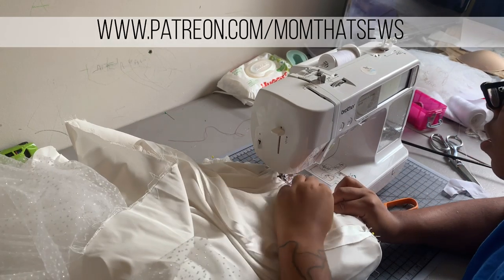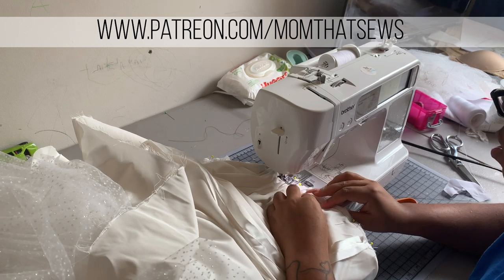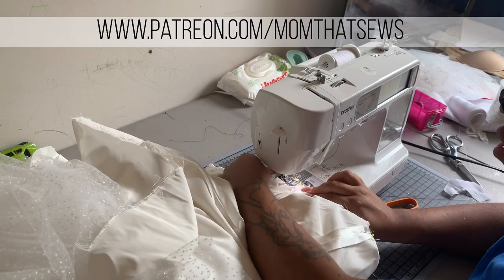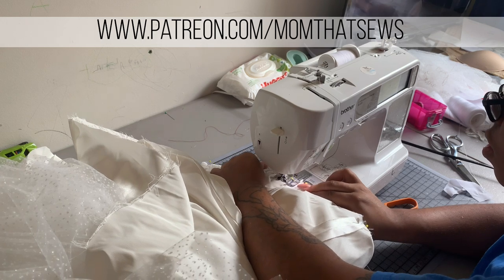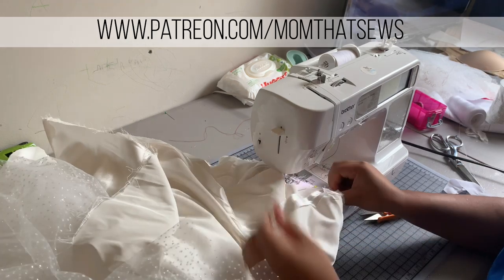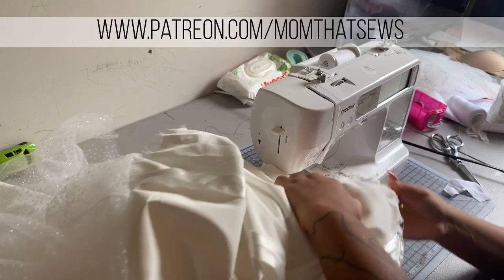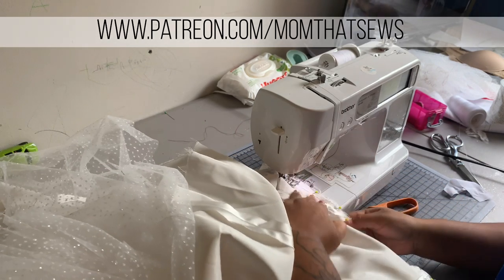I wanted to pop in here quickly to ask if you guys would consider supporting me over on my open Patreon. Having an open Patreon means there won't be any exclusive content — it's just exclusively to support the channel, and the tier is only two dollars. So if you guys like videos like this one, please consider supporting me over there.